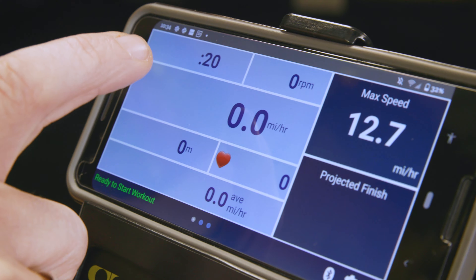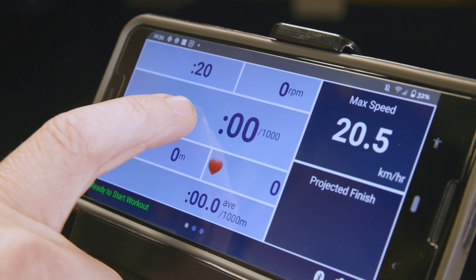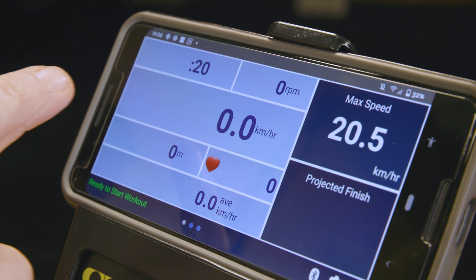If you want to change units, tap the middle of the screen until you see the units that you want.